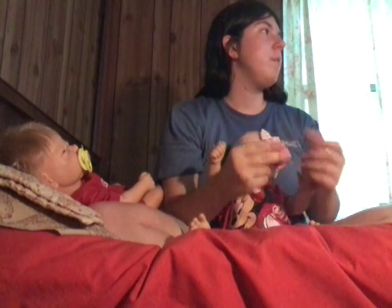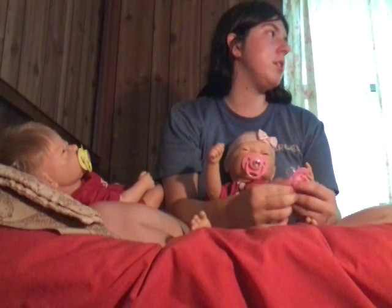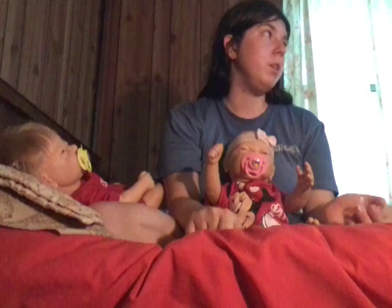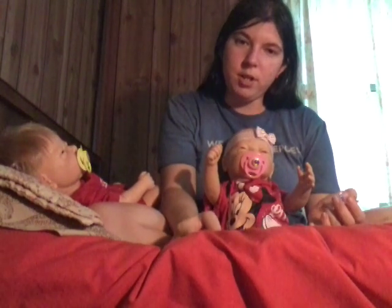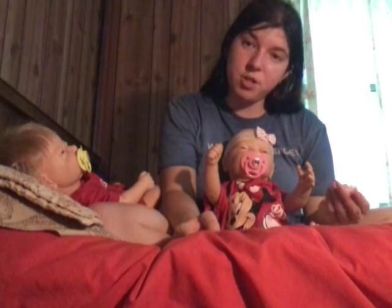She has a preemie, and she has a newborn that looks sort of like Abby, and she has another newborn. So she just like me has two boys and a girl, which is kind of funny, actually.